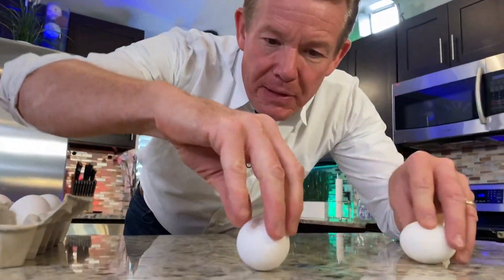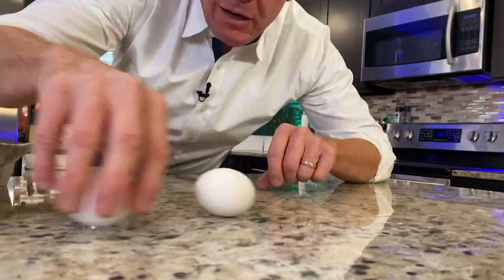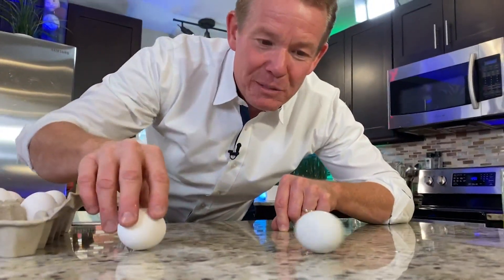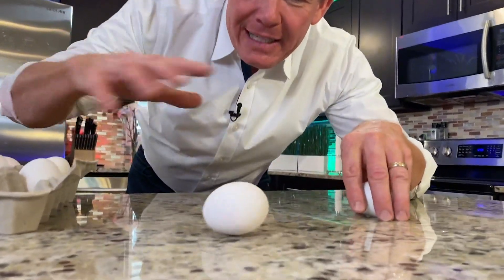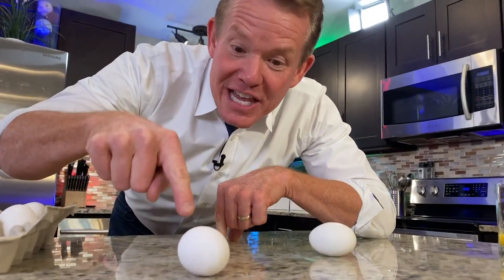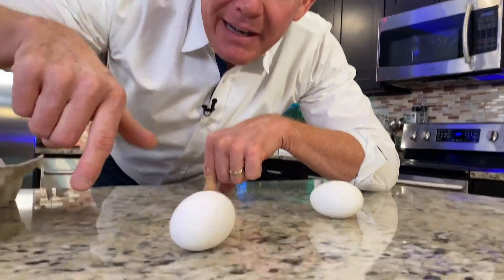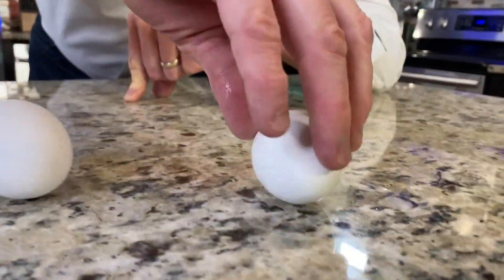Watch. Let me spin this one — pretty good little spin. Now let me spin this one. That one's wild, it just spins and spins and spins. But this one — see how that wobble is there? It's almost as if there's a liquid inside. As you spin it, everything's not spinning the same, whereas this one is solid.